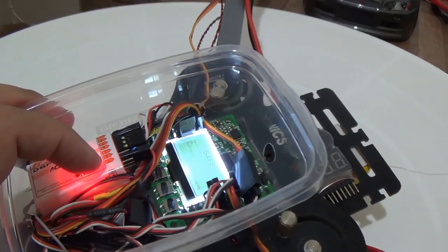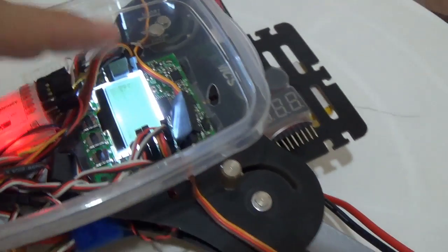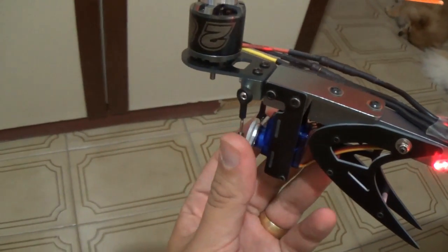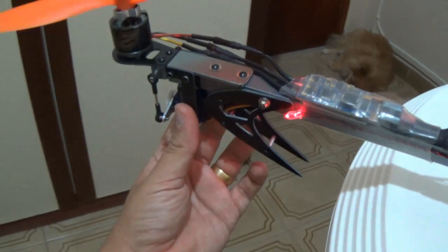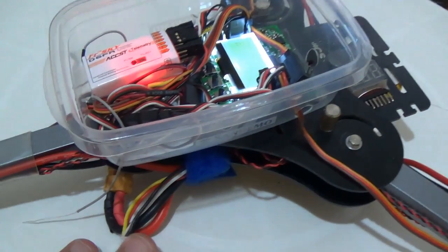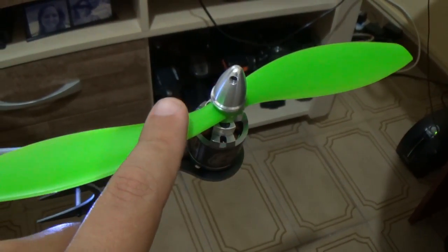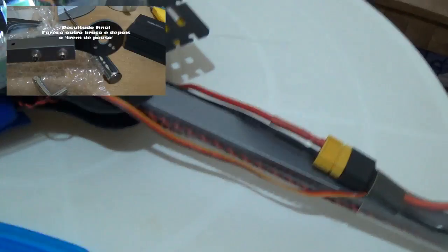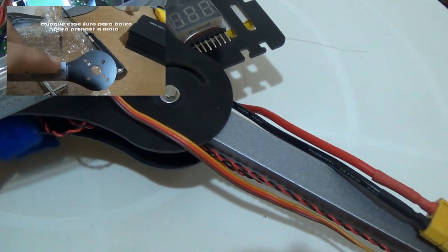So the receiver is not connected directly to the ESCs — it is connected to a controller board for multicopters. On top of that, a tricopter needs a servo, and the servo is in charge of the yaw movement, so it makes the tricopter turn. Basically that's it. I'm using a 3S battery, KK2 board, receiver, ESCs, motor, adapter, propeller, and frame. This frame I bought from HobKing — it's an X900 and I have a video that shows how to assemble it.